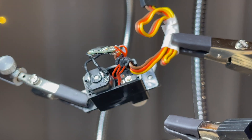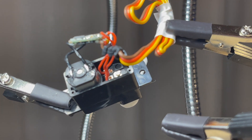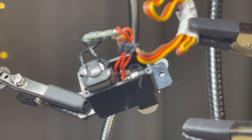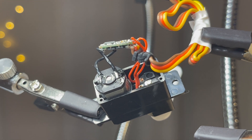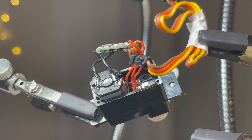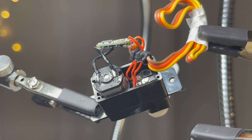Hey guys. Let's get another big step closer to the first flight of the Opterra with the Paradisco Chuck flight controller. We have to reverse the servos. Why are we doing that? Let's take a look after the intro.